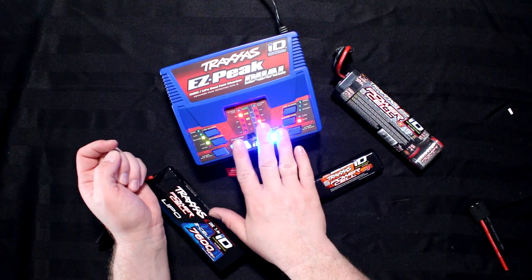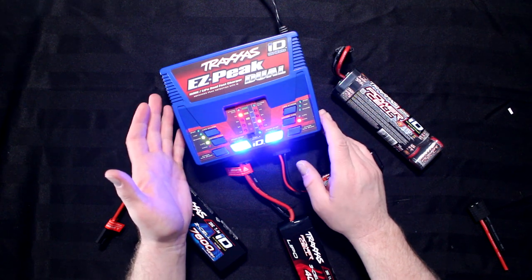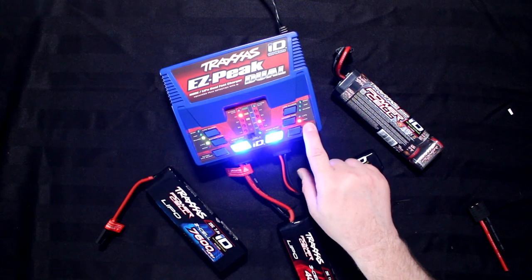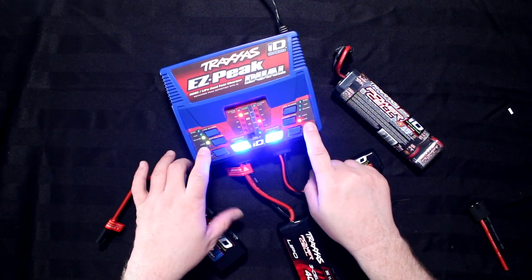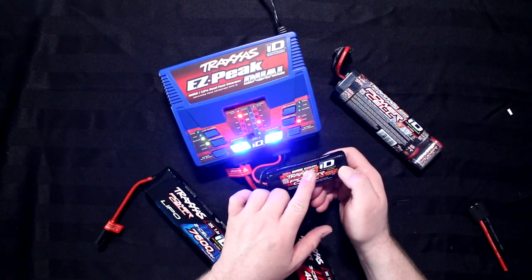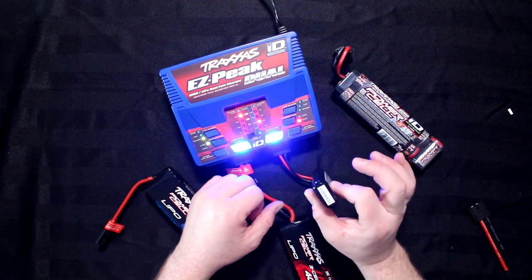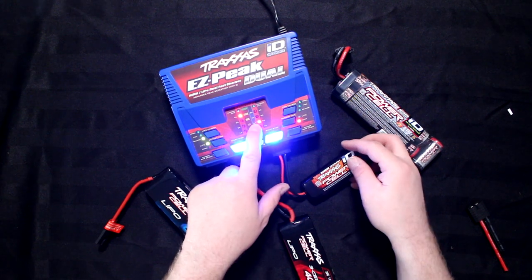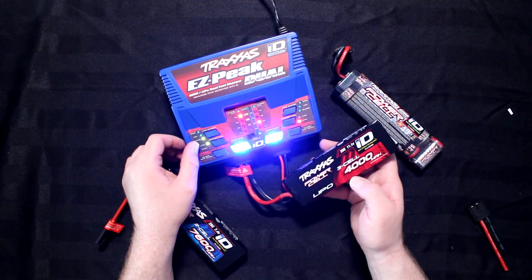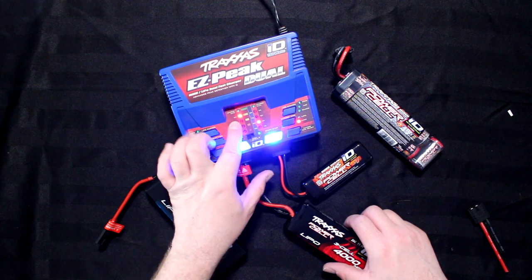I do apologize if these blue lights are extremely bright on camera. The charger in front of you right now is an EasyPeak Dual — on one side it says NiMH and the other side says LiPo. The NiMH is basically at 1200 milliamp, 7.2 volts. These batteries you can charge at 2 amps no problem — the charger set itself at 2 amps. This one here is a 3-cell 4000, set at LiPo at 4 amps.